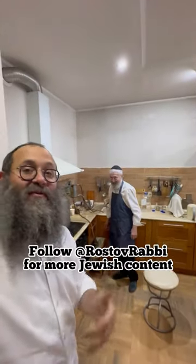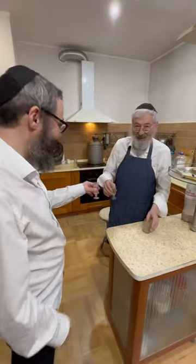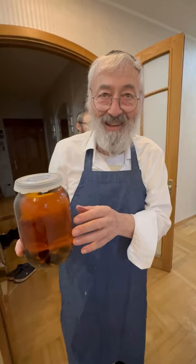And we got it to work. We have the first drops of our samagon coming out right here. L'chaim! I'll be trying this l'chaim at our upcoming Purim feast.